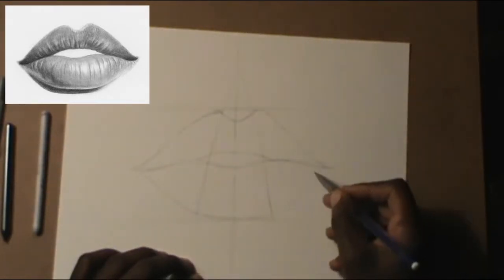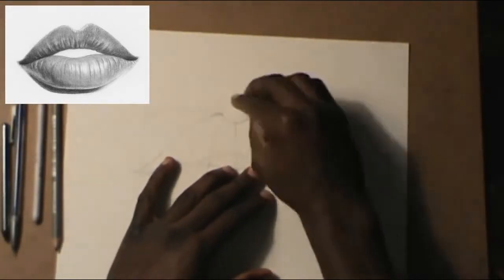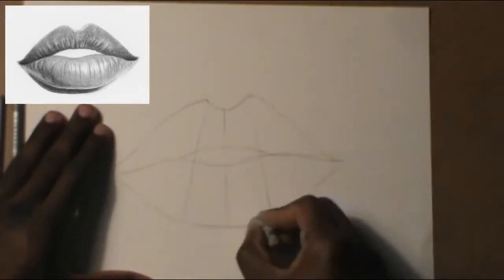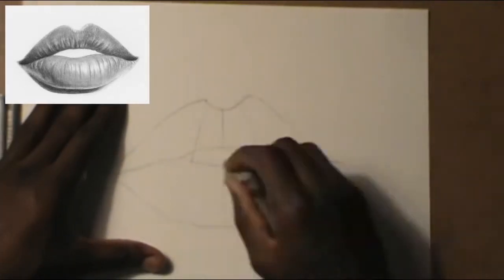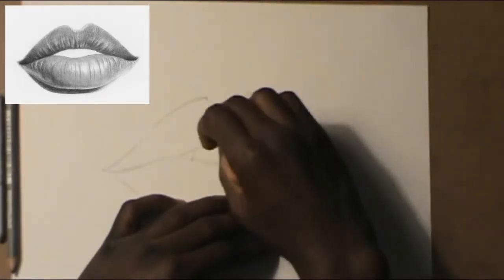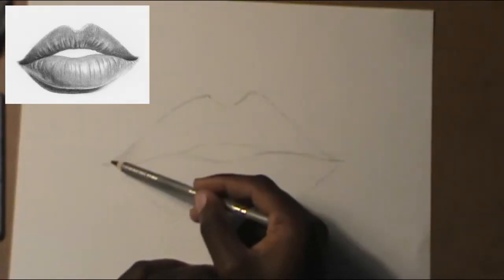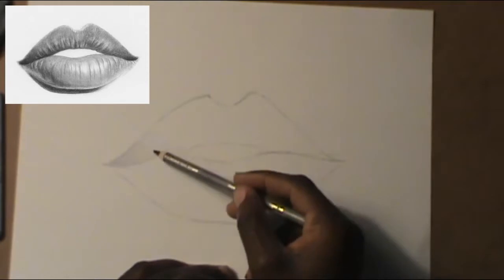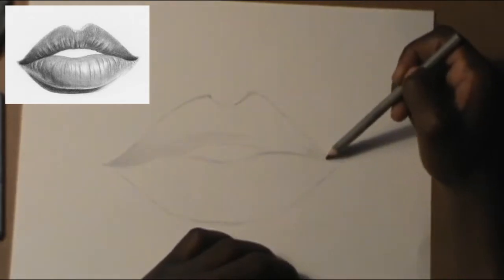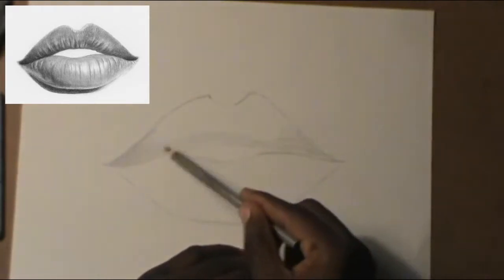Draw another line on the bottom, and now you're just gonna get the eraser and erase all the extra lines — make sure you get every line. Please pause the video if I'm going too fast. Now get the HB pencil, the lightest pencil, and just kind of shade in on the corners of the top lip.